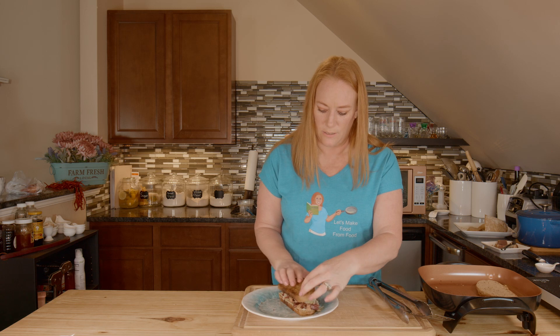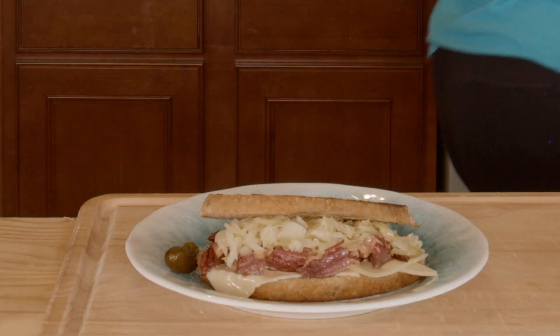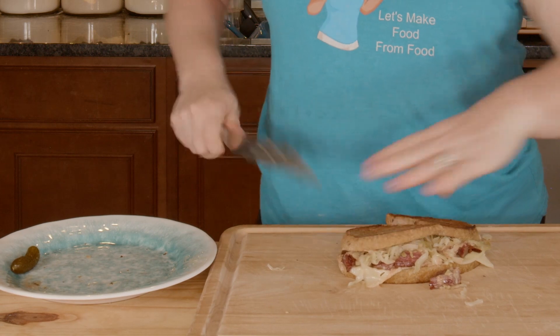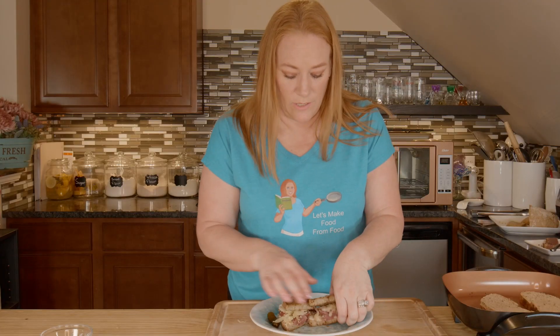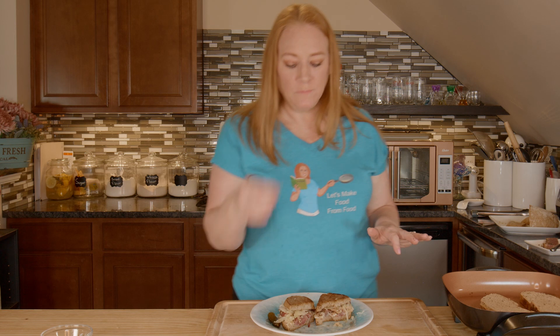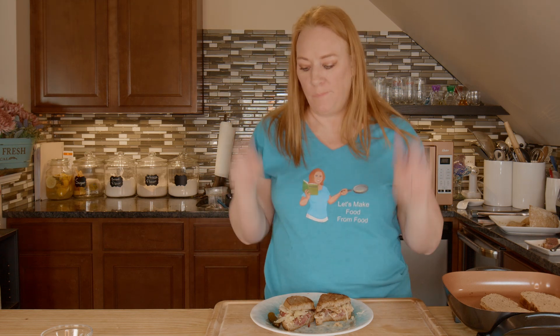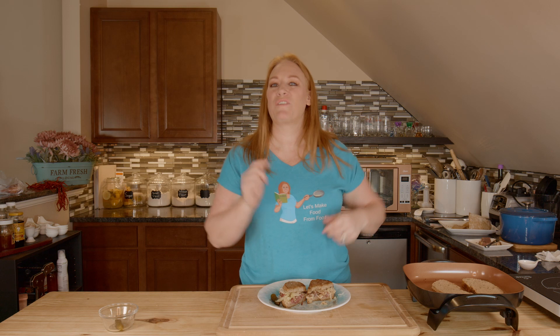And there we have a delicious Reuben sandwich. Now comes the challenge — can I cut it without it falling apart? Look at this, that's beautiful. And now there's only one thing left to do. If there was something to describe lunch happiness, this is it. It's delicious! Is there something you'd like to learn how to make? Tell me what it is down below in the comments. What is your favorite hot sandwich? Thanks for joining me here today for another kitchen adventure. From my kitchen to yours, let's make food from food.